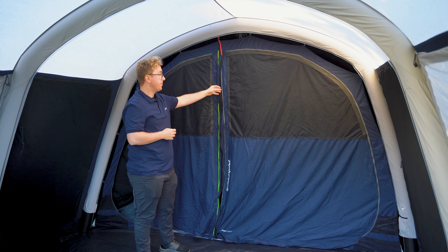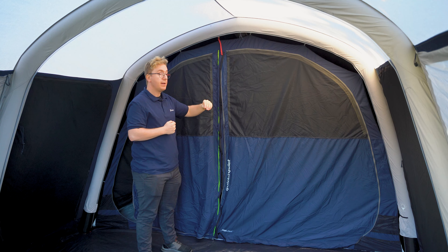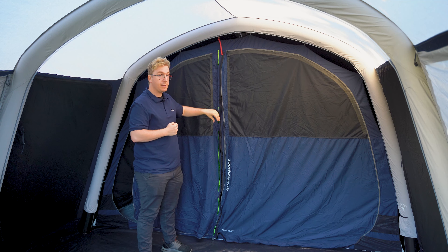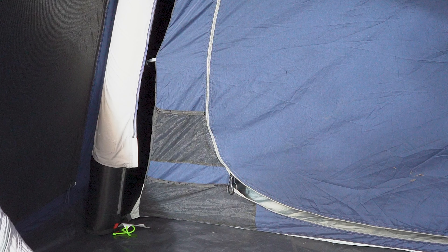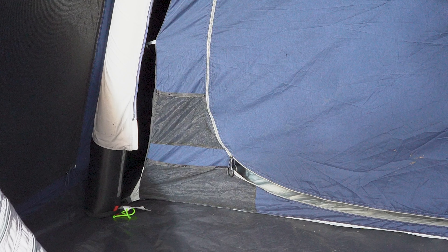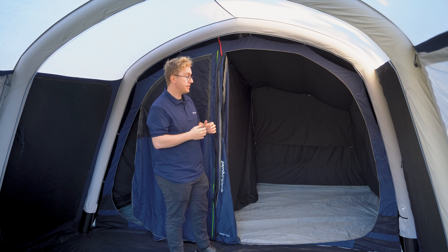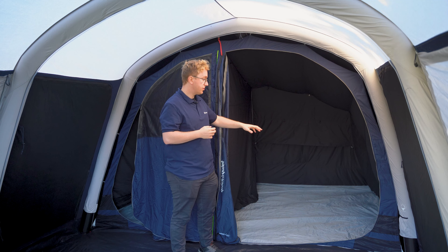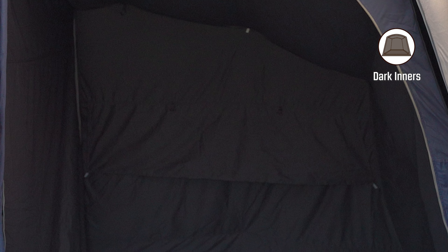These strips are also backed by a zipper to add some security to your bedroom door. Both of these doors can be zipped off and held in place by retainers to allow for easier access into the tent. At the front of the inner tent you also find two storage pockets on each side that can be used to store small items and gear, along with two large storage pockets on the inside on both sides of the tent. Both bedrooms are fitted with dark inners which reduce light intake through the fabric, making it more comfortable to sleep in during early evenings and early mornings.